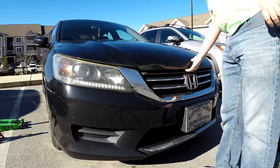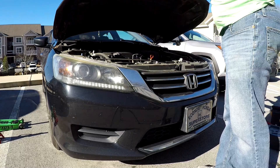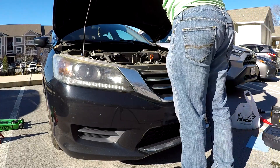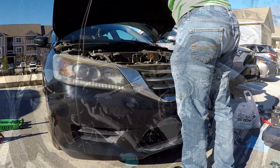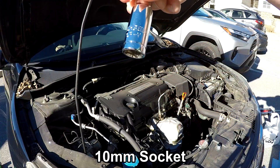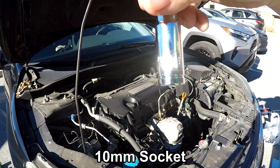Pop the hood and prop it up. Using a 10 millimeter socket and a ratchet, remove the five bolts that are holding the engine cover on.